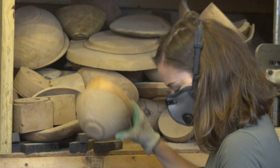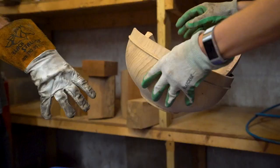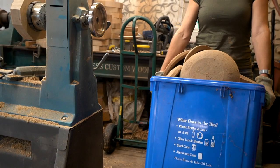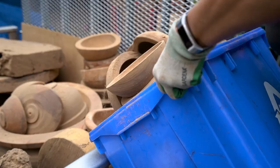We decided that my utility trailer would actually be a great place to store all of the wood while we were in the middle of sorting out the studio. And of course, this would also allow me to take the trailer to the curb and get rid of some of the pieces that aren't going back in before we start reloading my shelves.